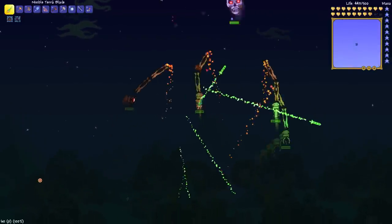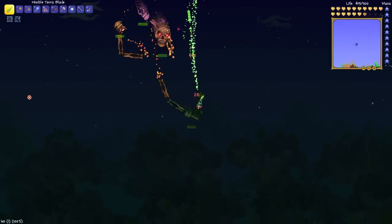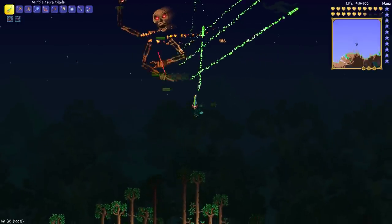Now it does seem like it's doing a pretty good amount of damage, but I'm also using the Terra Blade, so please take that for what it's worth. And I'm not doing a very good job of kiting him right about now either.